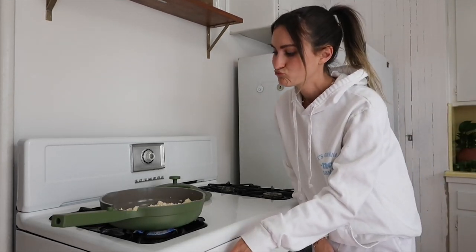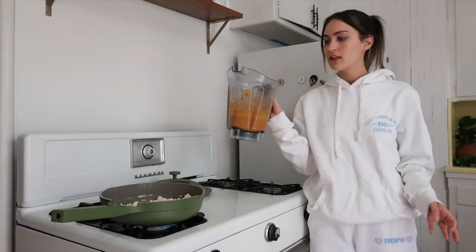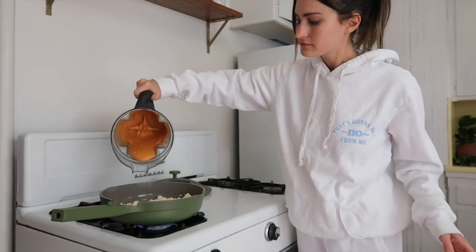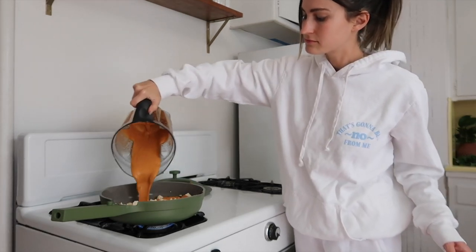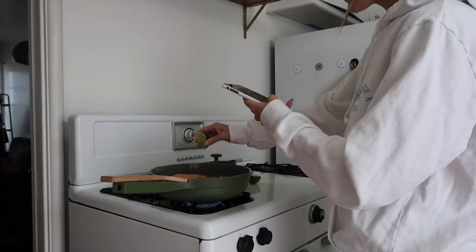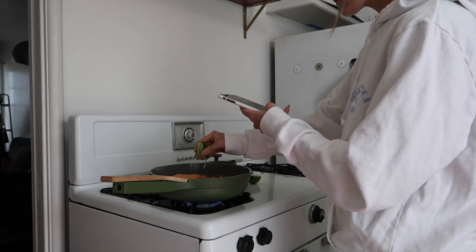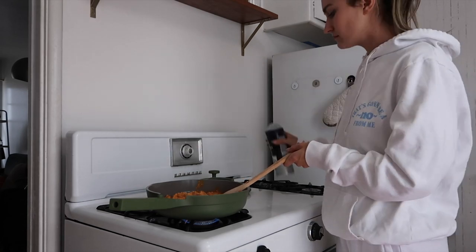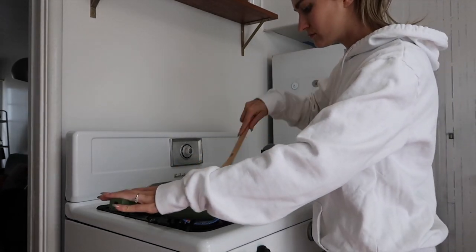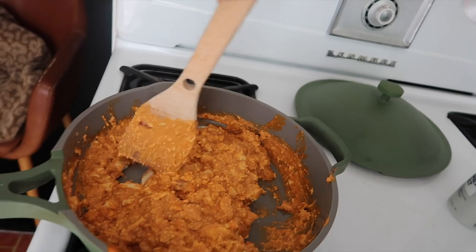My oven is from like the 1940s and it terrifies me. And now we add the sauce. The sauce is looking really creamy, so I guess here goes nothing. That's looking a little sketch. Like, I don't know if that's what it's supposed to look like, but it smells good.